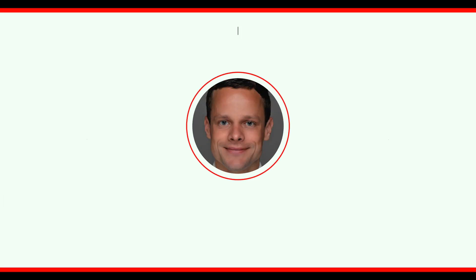Thank you so much for watching, and more to come soon. Have a great day.